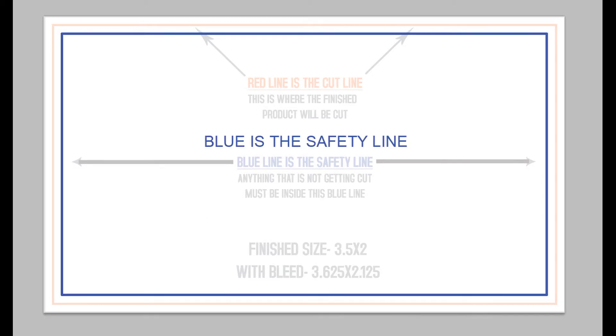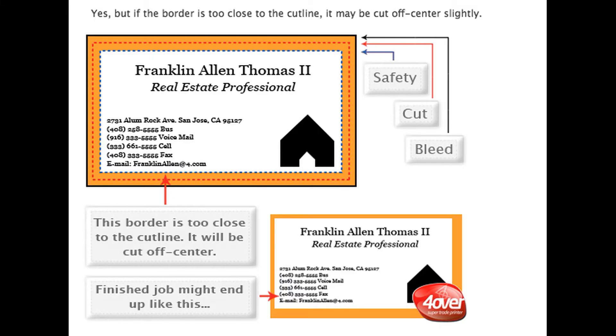Keep all text and anything you don't want cut inside the blue line — this is the safety line and will be indicated as such on our templates. We do not recommend using borders. If you must submit a project with borders, don't make them too thin. If the border is too close to the cut line, there's a possibility that the job will be cut slightly off-center.